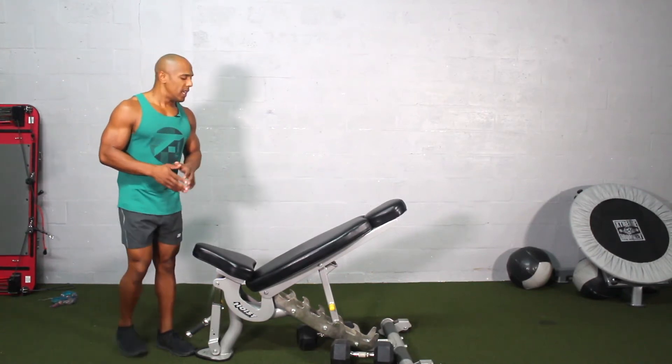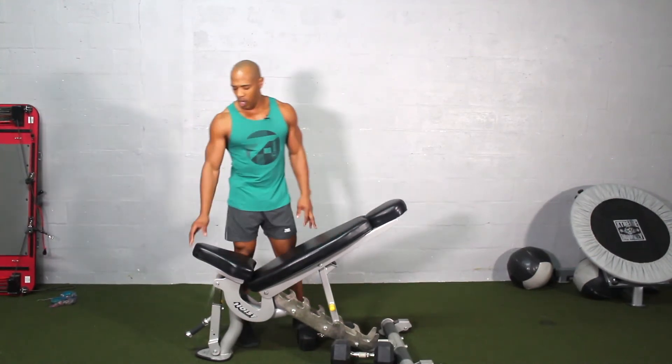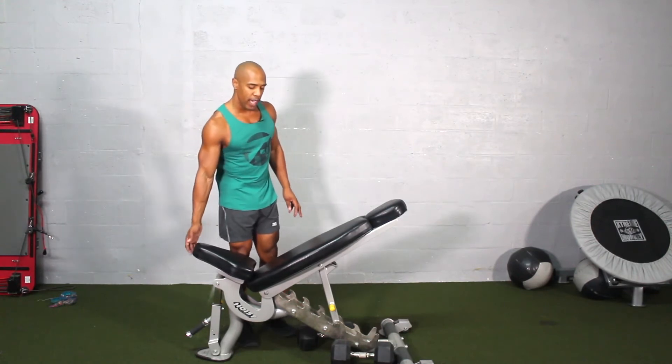The first thing you need is an incline bench just like this. Have it set up nice and angled, and bring the rear seat up.